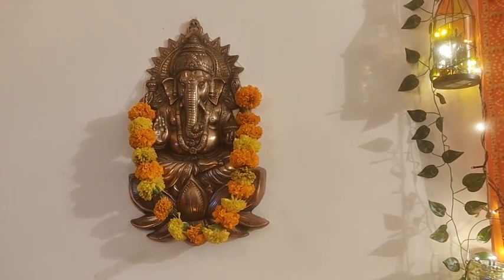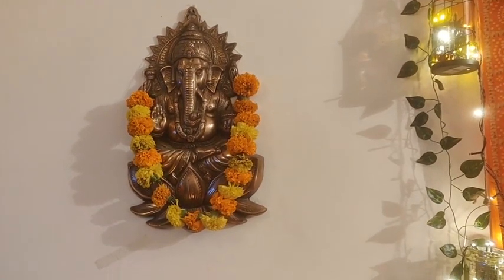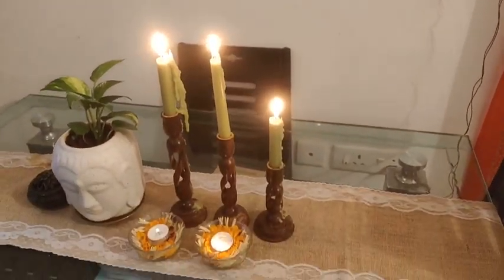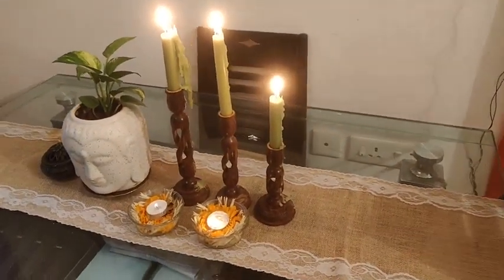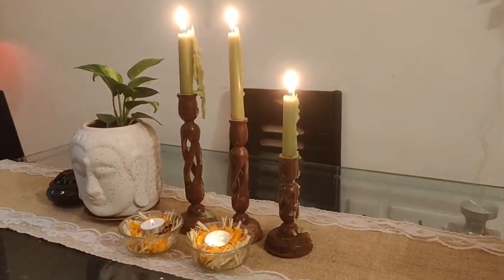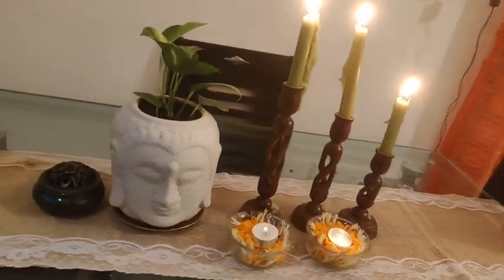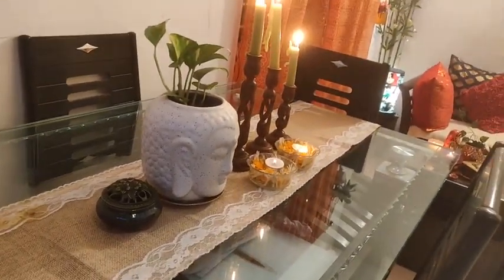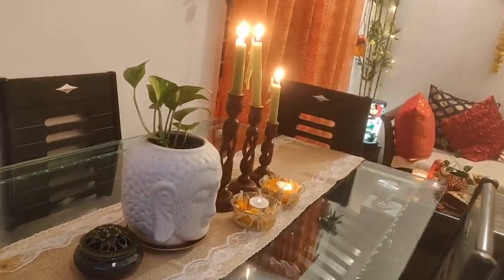Actually, this video was filmed two days after Diwali, so it was still fairly fresh. I decorated the dining table with a candle holder — I got it on Amazon — and pillow covers also from Amazon. You will find all the links in the description box if you want to get them.